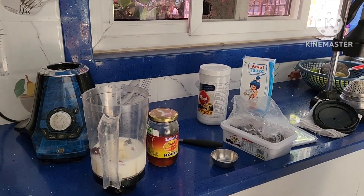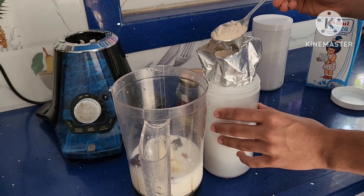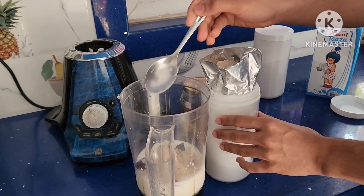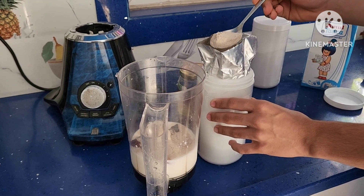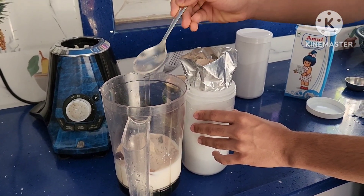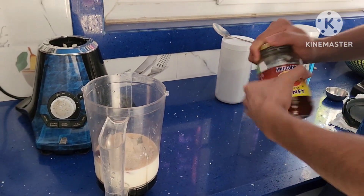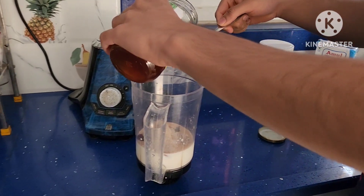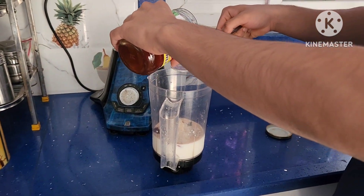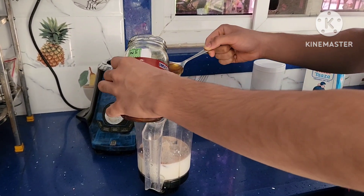Take 2 spoons of protein powder, that is approximately 25 to 30 grams. Now finally, add honey to taste — you can take 1 spoon or 2 spoons as per your taste. Here I am adding 2 spoons.